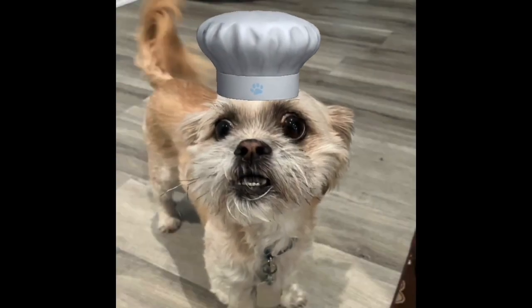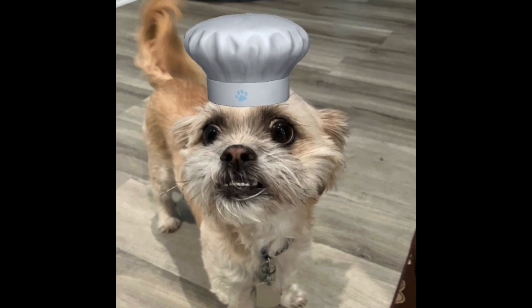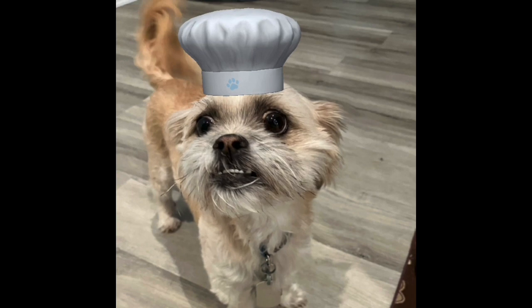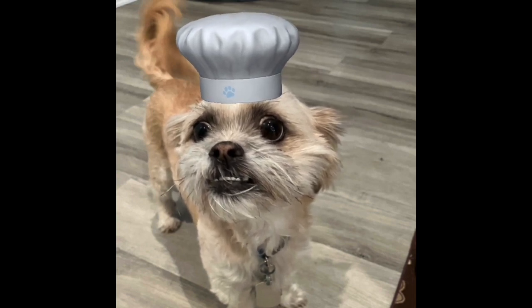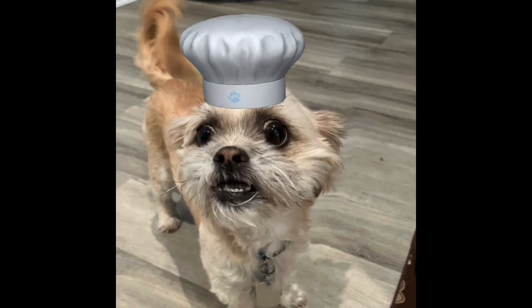Hey everyone, Chef Yoda the Dog here, and it's time for the Monday meal. Today's Monday meal is something that's a classic, but a spin on a classic. So this is from recipes.instapot.com — my mom saw it on their YouTube Shorts — and it's a Rosemary Dijon Chicken and Dumplings.